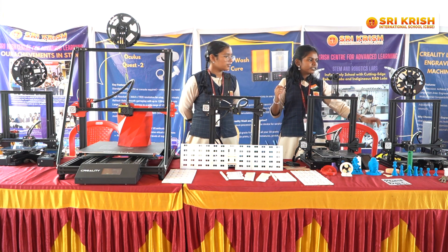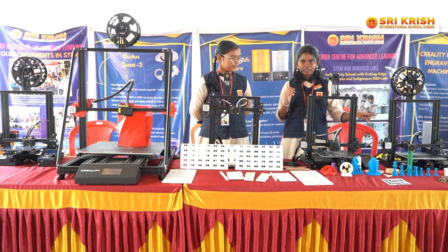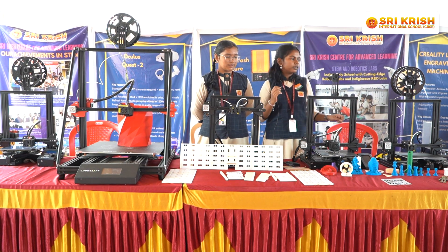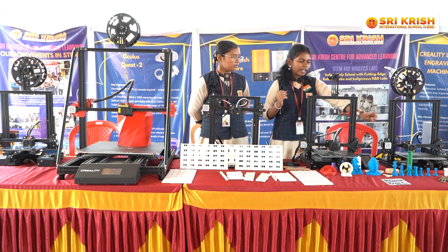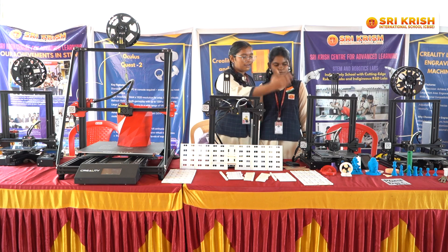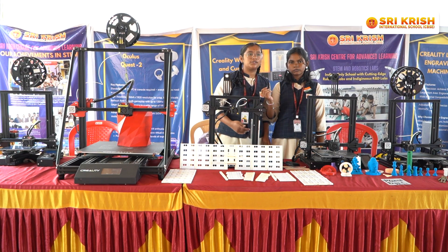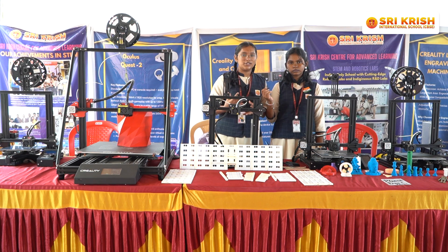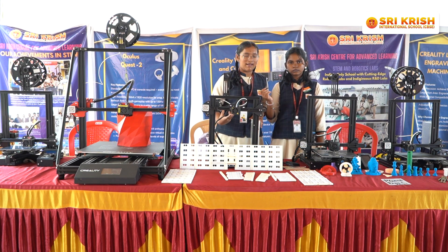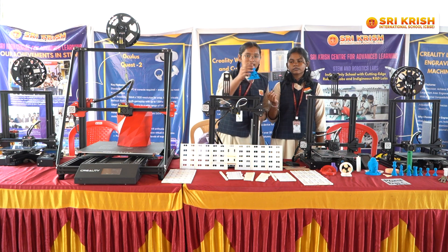This is the Ender Version 1, a 3D printer which uses FDM — Fused Deposition Modeling. It uses filament to print models. Here are the models, as you can see. This is a model of a school made by the 3D printer. We also have the Creality 3D printer, which helps us create many 3D models using PLA filament — polylactic acid. Here are the models which we made out of polylactic acid.